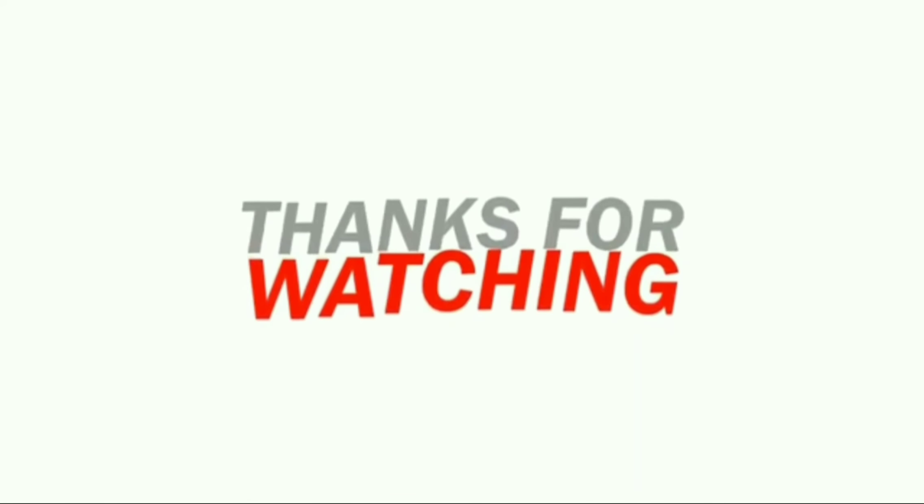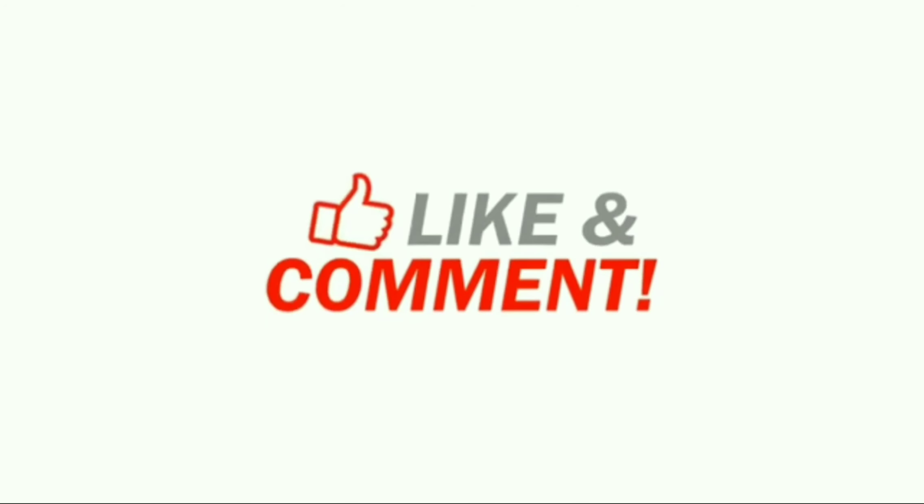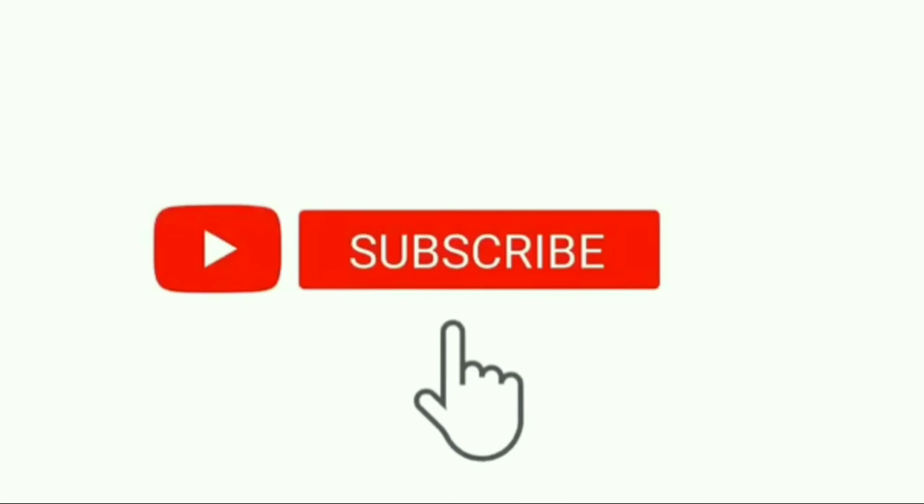Thanks for watching. If you enjoyed this video, like, comment and subscribe. Click the bell button.